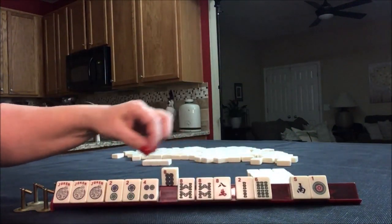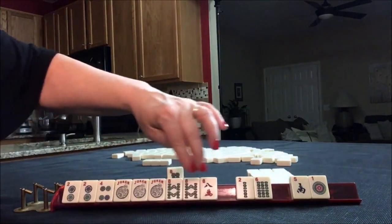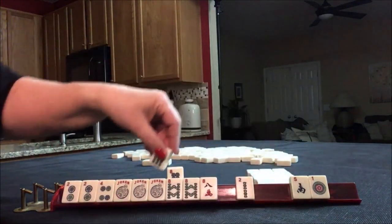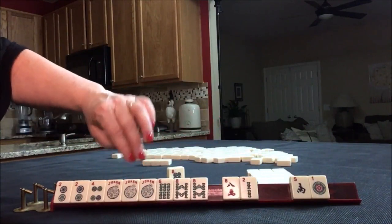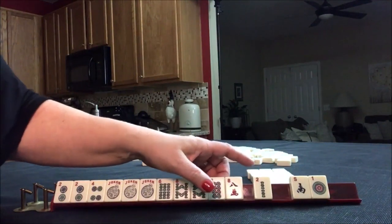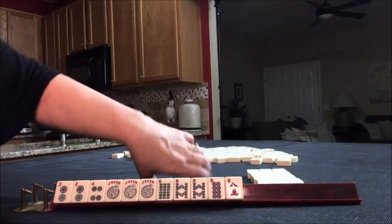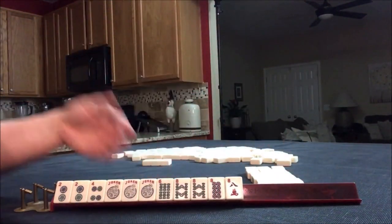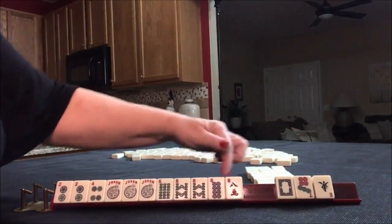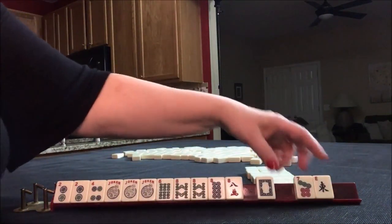I'm still thinking maybe the 2, 4, 6, 8 hand with the pairs of 8s. That would use both multiples. Another thing we could do is 2, 4, 6, 8 with the dragon — we would need a red dragon in this case — and that would be for the 3rd hand down. Either way, we did not use the 2 band in any of those scenarios, so that's what we'll pass. You just go through a process of elimination that will reveal the discard. We got a white dragon — that's not going to be helpful. And I would not pass it; I would actually pass blind.